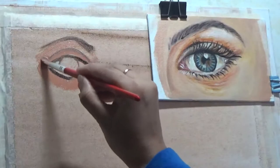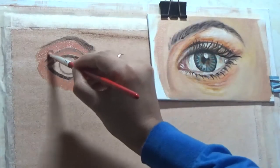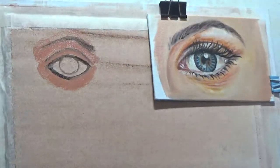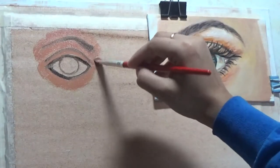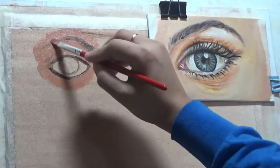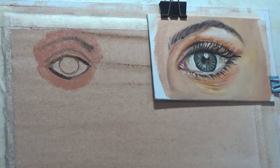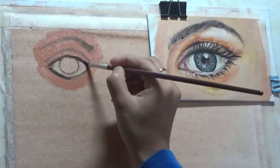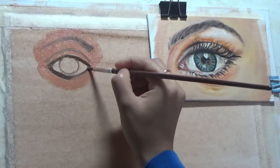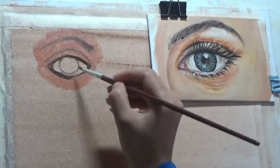The final mistake I want to highlight is filling the whole area around the eye with one solid color. If you look at the realistic eye painting on the right-hand side, you'll see that the skin around the eye has many tones. Some areas are higher or lower, some more outward, and the light bounces off each area differently — so highlights, lights, and darks create the eye, not one solid color.